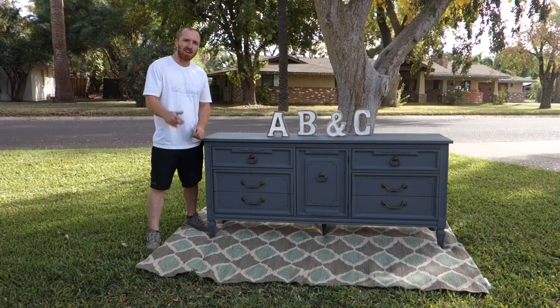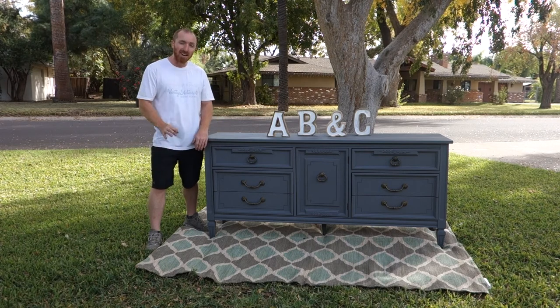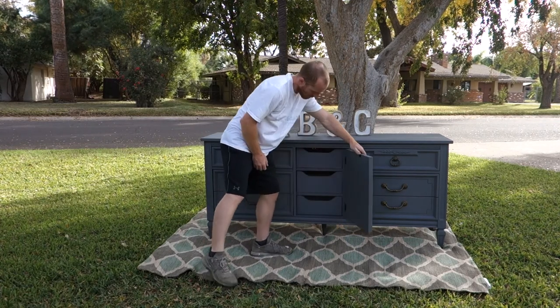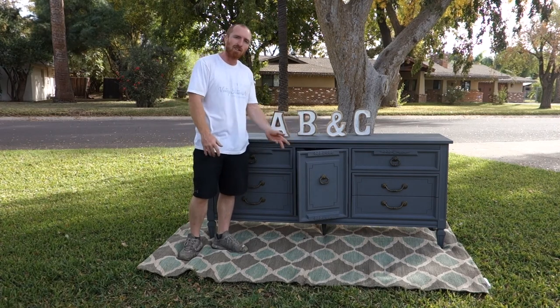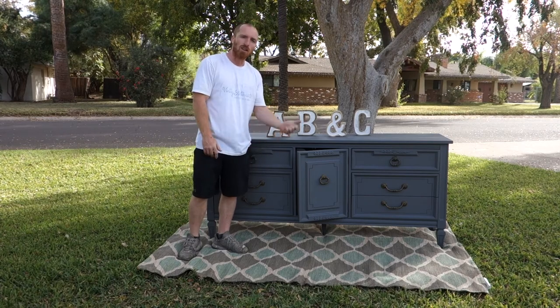All right guys, here's the dark ash gray dresser — nine drawers done. All drawers nice, how about that! If you guys like this and many of our other projects, subscribe to our channel, keep watching these videos, like us on Facebook and Instagram. We'll see you for the next project, all right.